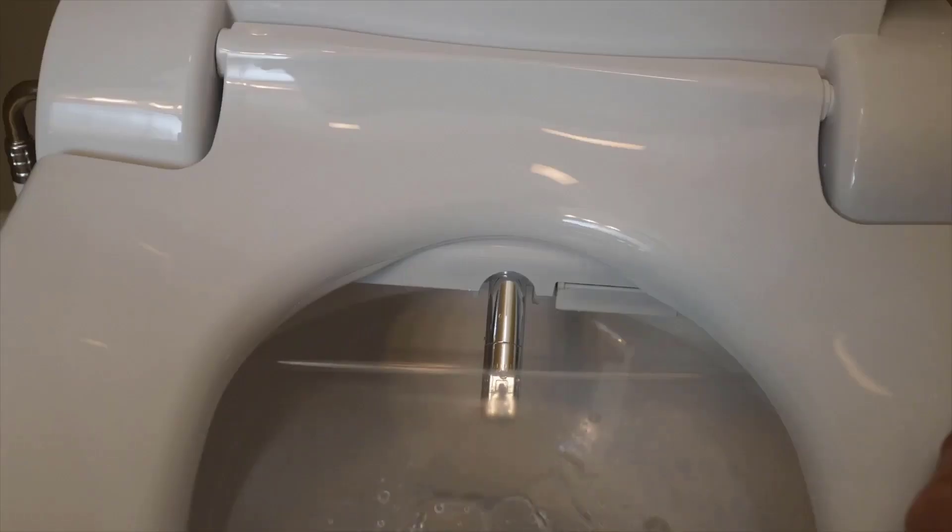Some water started. I can hear water, but nothing's hitting me yet. I'm pretty scared. Whoa — okay — that's a dead-on hit, and it's warm! It's more of a jet stream than I was expecting; I was thinking more of like a fan nozzle. It's moving around now, water's still warm. This is not bad — I feel like it's getting me really clean, and it's very right on the spot. My cheeks aren't getting soaked or anything.